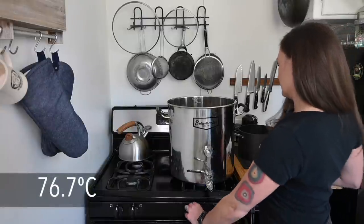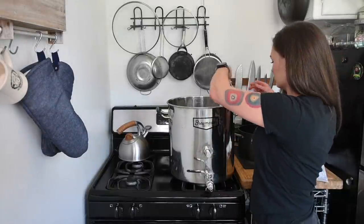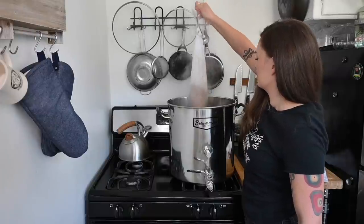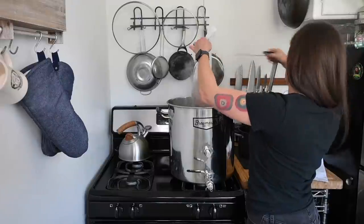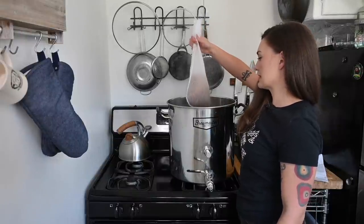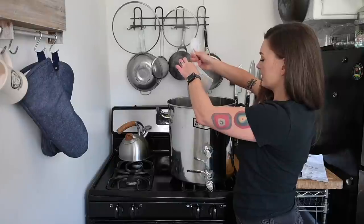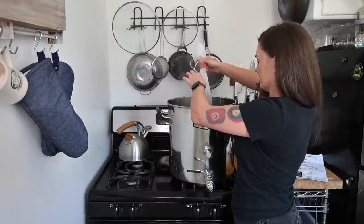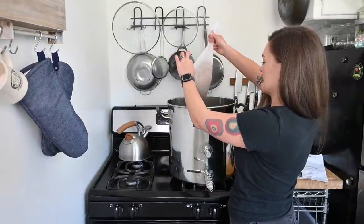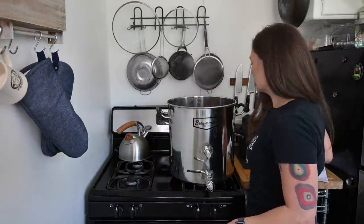We're at 170 degrees — I'm going to kill my heat and pull my grain out. I'll just let it drain. Don't squeeze it. There's a whole discussion around 'brew in a bag' and whether squeezing affects flavor — studies show it may affect color a bit but flavor-wise not enough to worry about. In this situation you don't have to worry about getting all the sugars out because that's what the liquid malt extract is for — that's the basis of all our sugars. So we're going to stir that in now.